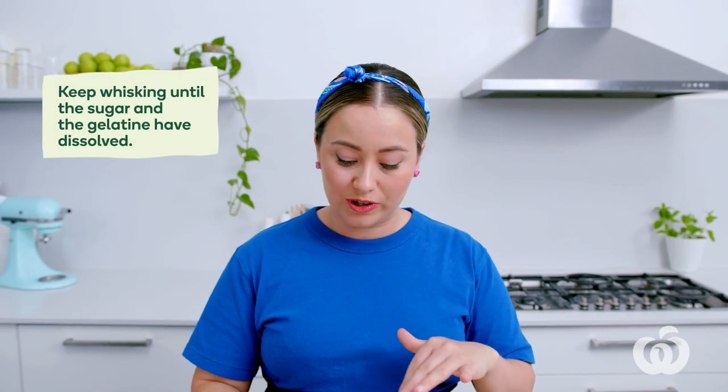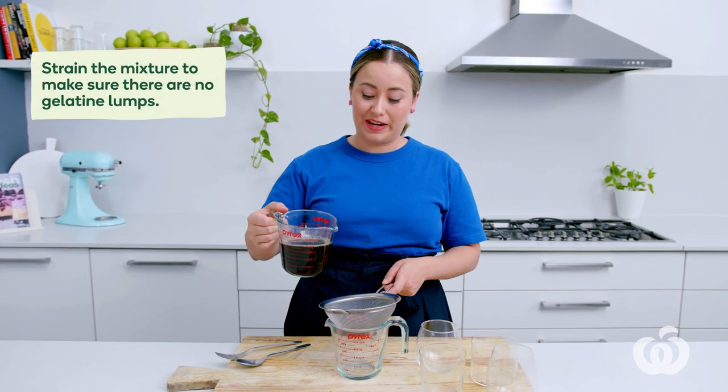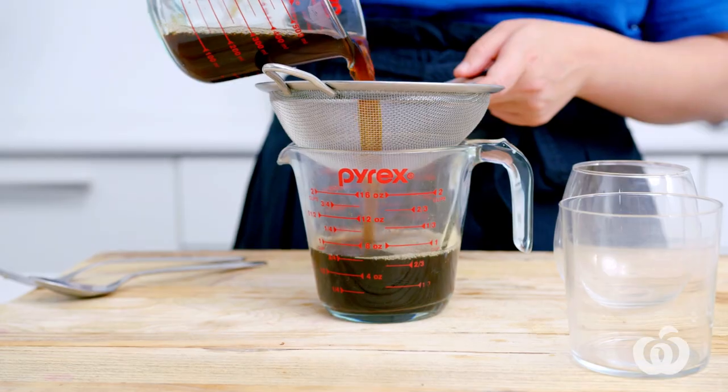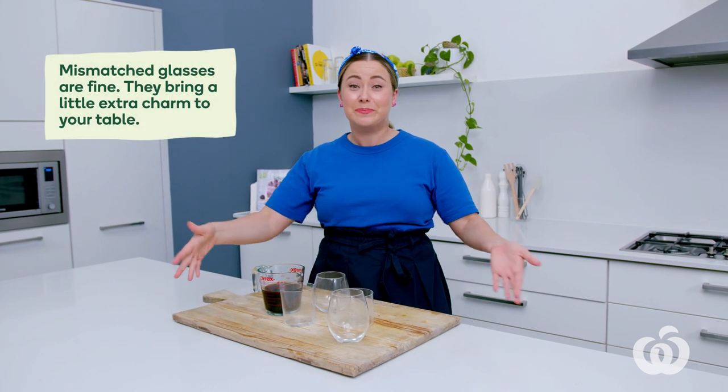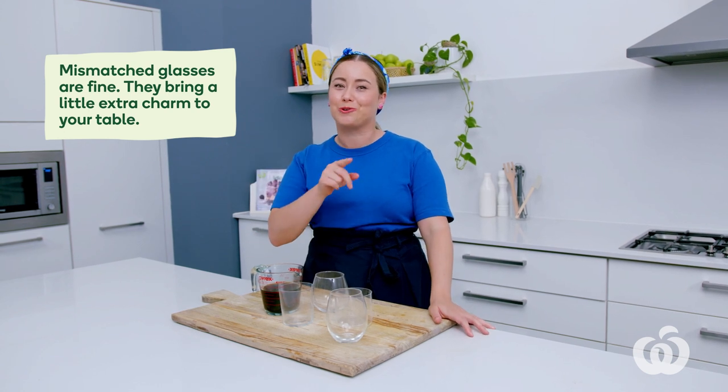Keep whisking until the sugar and the gelatin have completely dissolved. Just strain your mixture to make sure that no lumps remain. Now we're going to divide our coffee jelly between four glasses — I've got some mismatched glasses here, and that's totally fine; it will add a little charm to your Christmas table.